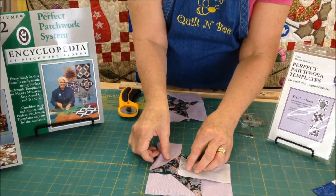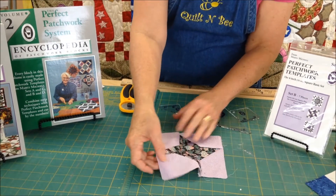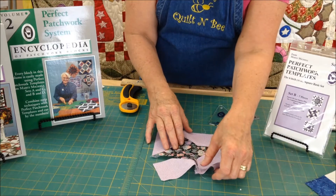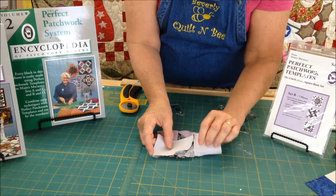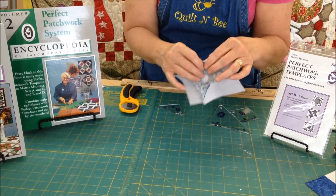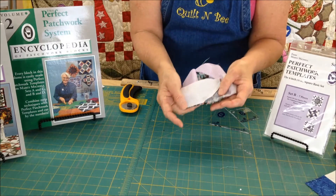When you get done with that, you will open this up. Now you have it all sewn except you have to complete this one partial seam. What you are going to do is put it right sides together, come back here, and complete that seam right here.